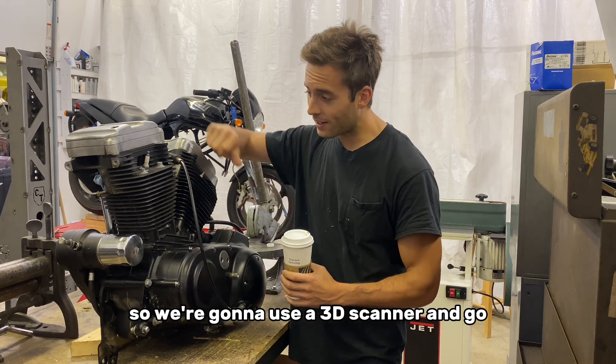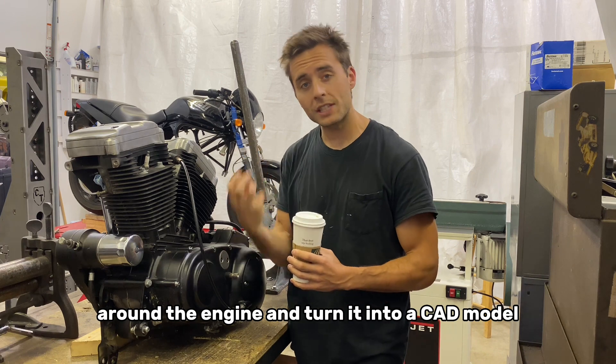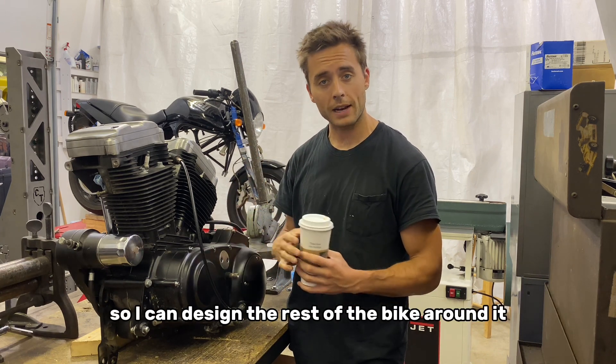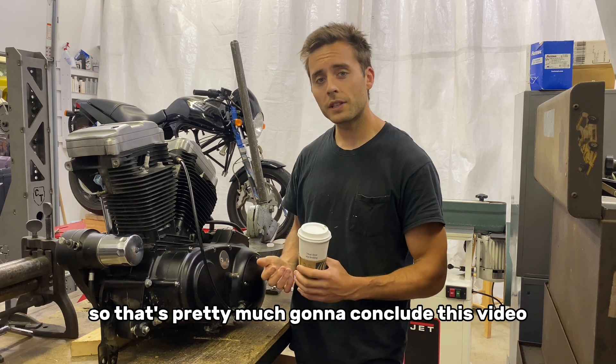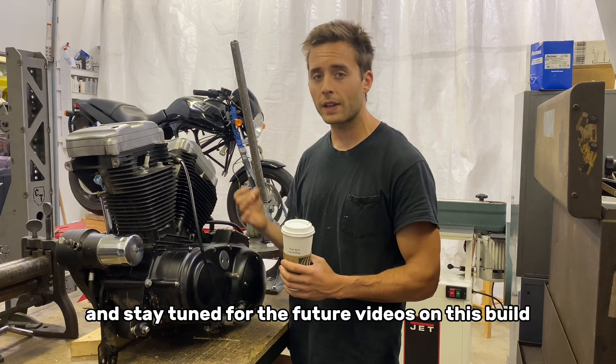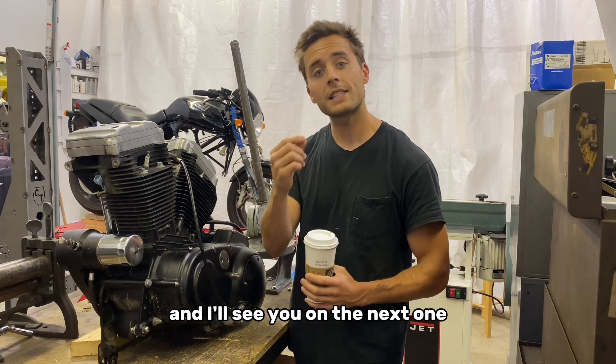Steps from here: I'm going to build an engine stand for it, and then we've got to scan it into CAD. We're going to use a 3D scanner and go around the engine and turn it into a CAD model, and get it into my program so I can design the rest of the bike around it. That's pretty much going to conclude this video — I appreciate you watching, stay tuned for the future videos on this build, and I'll see you on the next one.